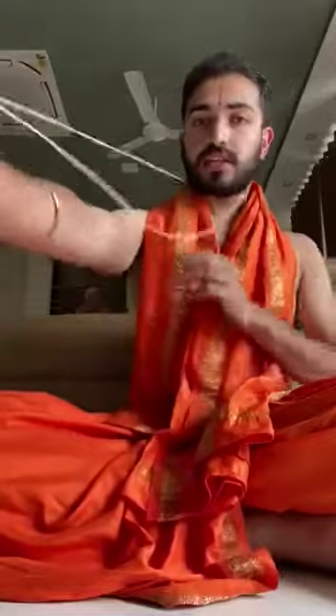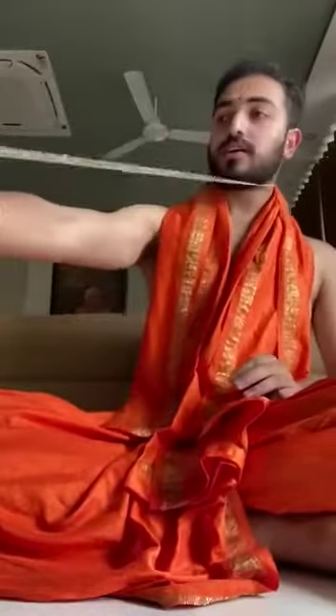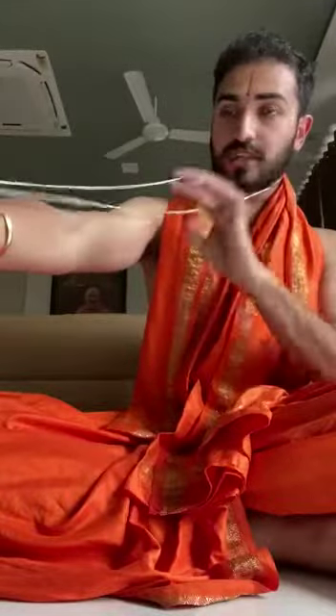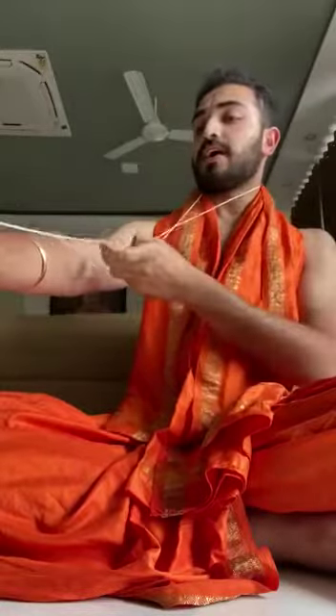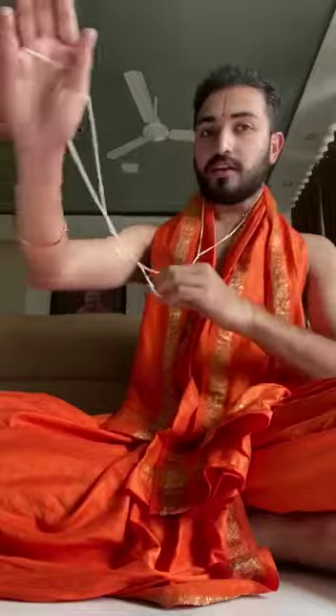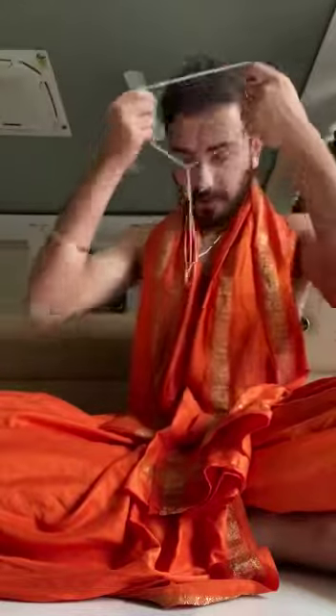Hi all, today I am going to show the actual vidi of removing your Yadnyopavita. So assume this is the Yadnyopavita which people want to remove. What you will have to do is hold it like this in your three fingers. The left side of it you will have to take it twice from the right. Then you will have to wear this part like this round and automatically it comes out.